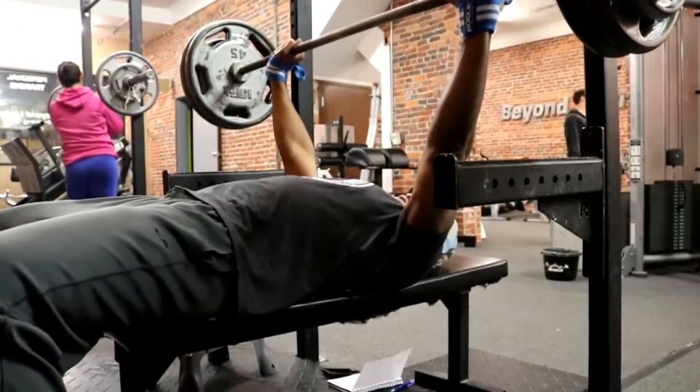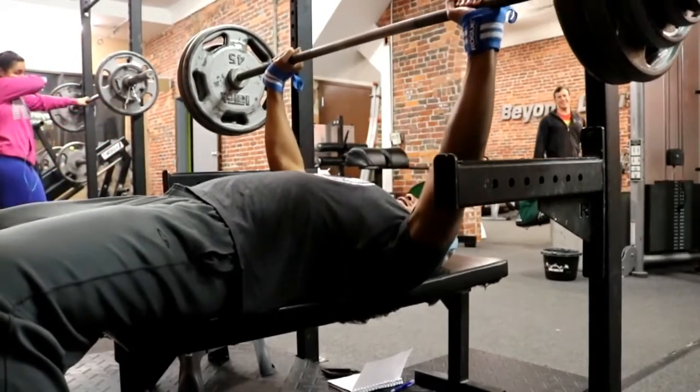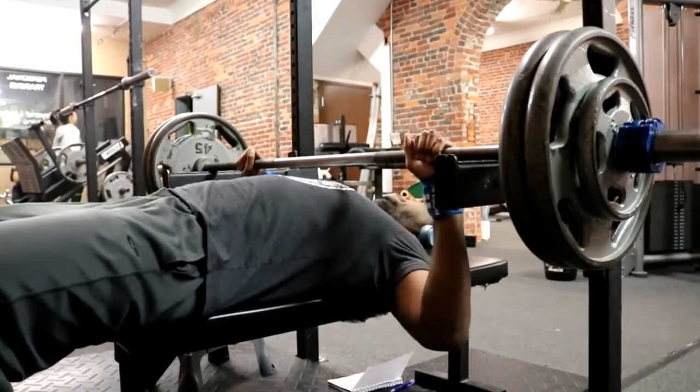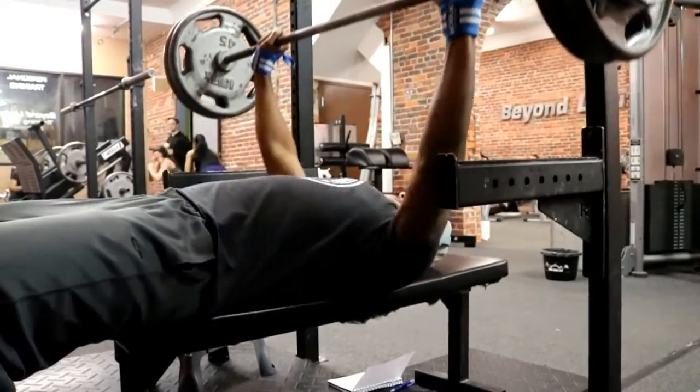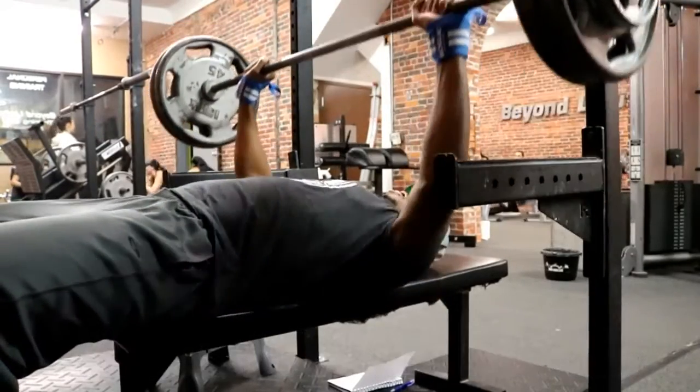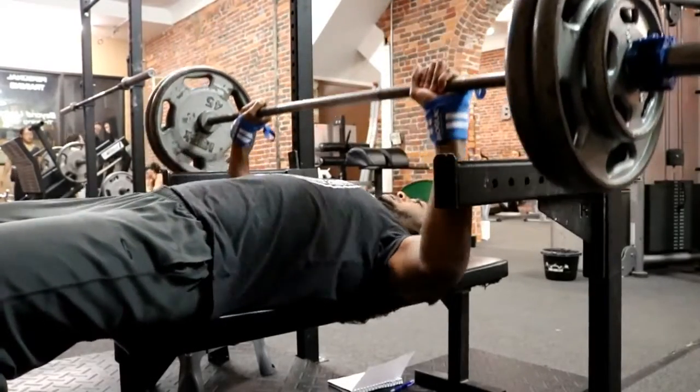305 went up and I was very surprised. I wanted 315 but I decided to leave a little in the tank and not worry too much about injury, so I stopped at 305 and dropped it back down to 80% of that max, which is 245.